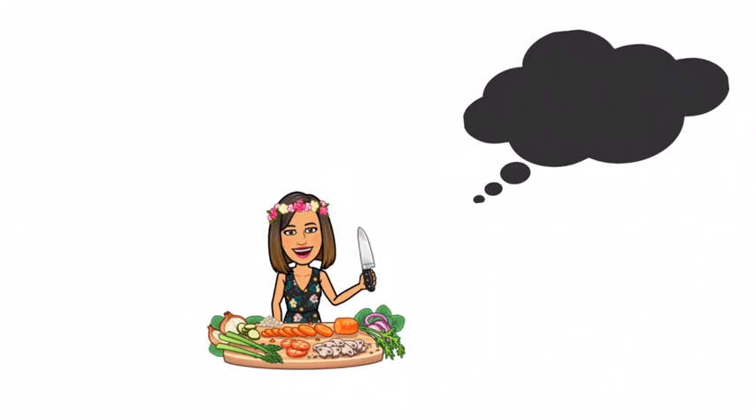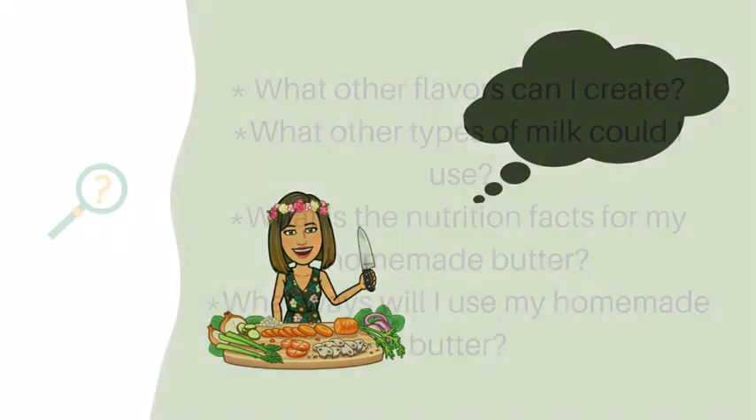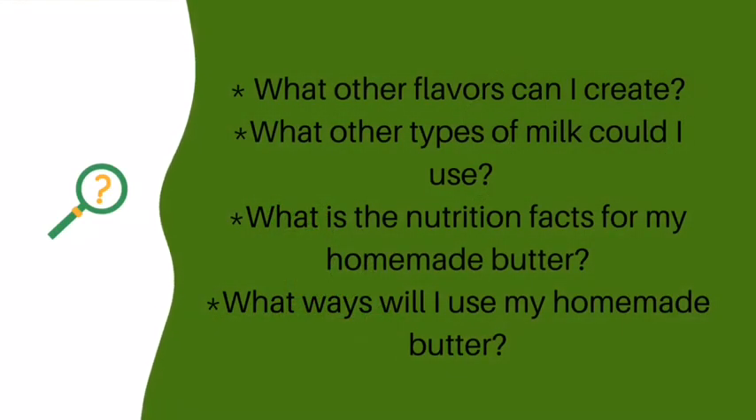I would like to do this activity again in the future. I was thinking: what other flavors can I create? What other types of milk could I use? What are the nutritional facts for my homemade butter? And how could I use my homemade butter in recipes at home?